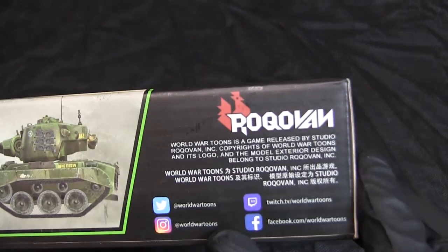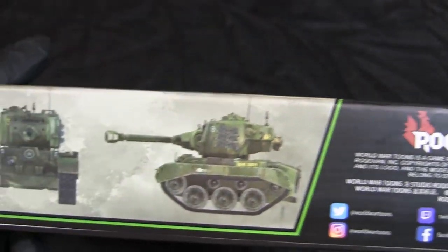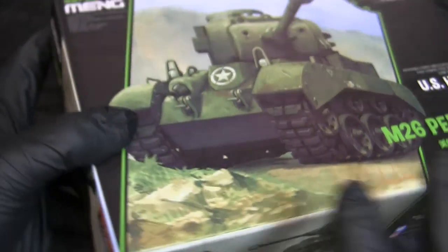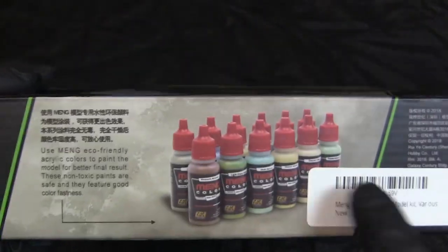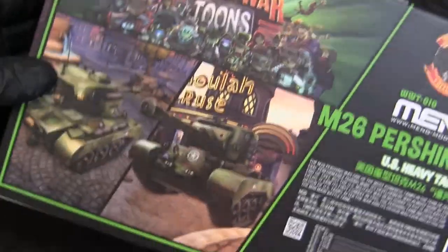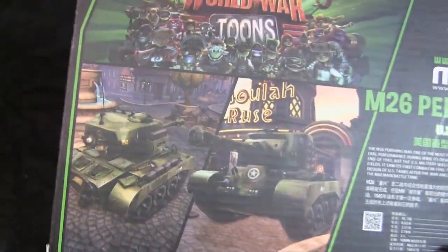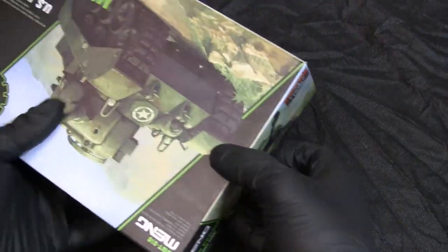On the side we have Rook Van, which I believe is the game developer. There's a color sample showing what the model looks like once fully assembled, and a small advertisement for AK pigments that Meng appears to have licensed. On the back, there are more graphic designs from the video game — I believe these are actual in-game renderings of the vehicle. Cracking open the box reveals the contents.